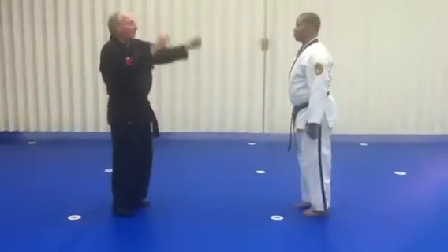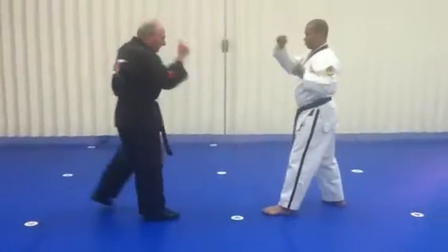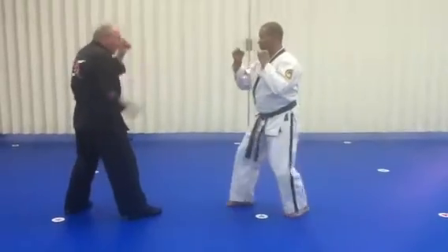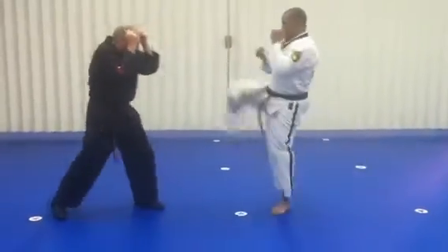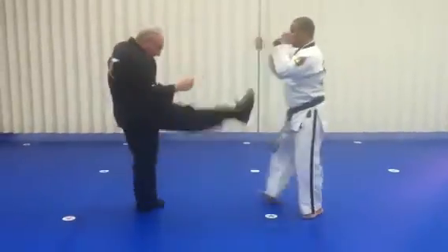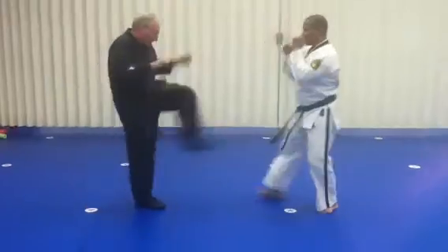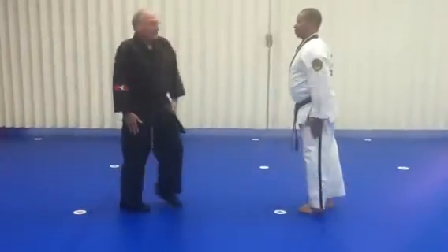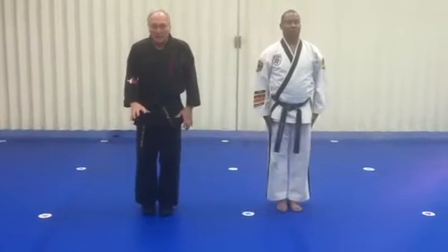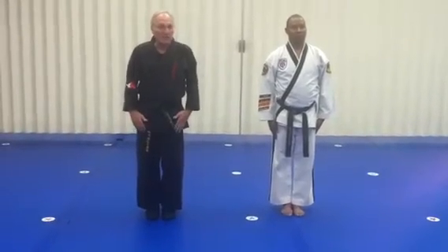Going back and forth. Notice that we ended up doing it on both sides, and that's how you'll end up doing it in class.